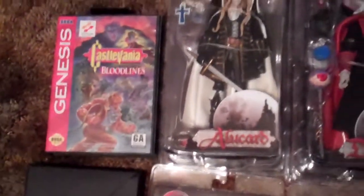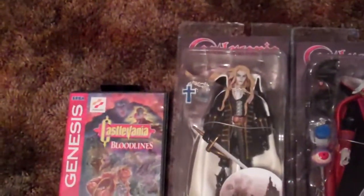Here is Alucard. These are all from the Symphony of the Night series and the detail is pretty spot-on — it's really a nice figure. Then I got a Dracula figure. These are really, really detailed.